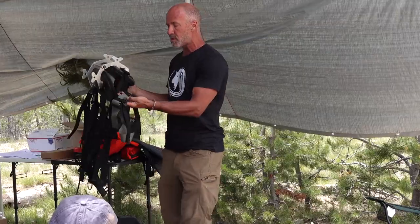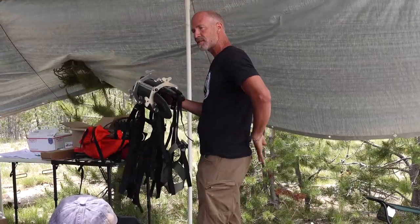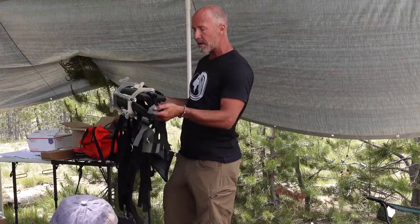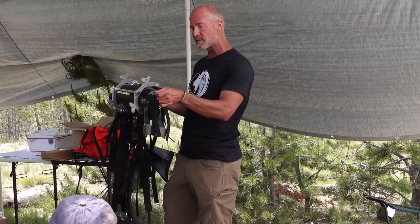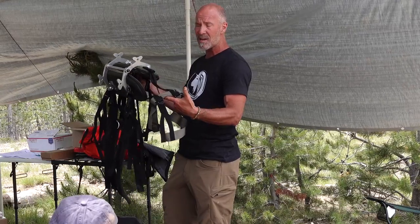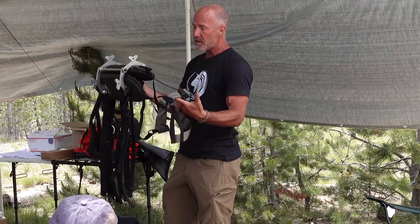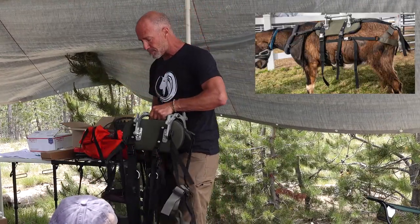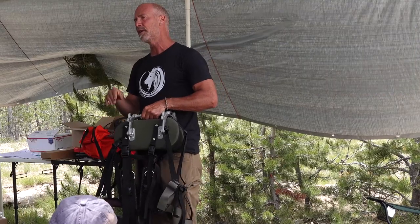We do get wear spots on the britchon — specifically on this piece right here on the top of the rung. That's our Achilles heel. Every saddle has its bug, and we cannot quite figure out how to prevent this from sliding under the fur and creating a slight wedge spot. But because of its variability, the britchon is super fit overall.